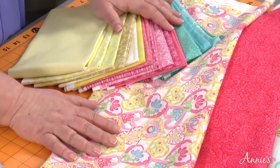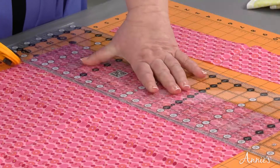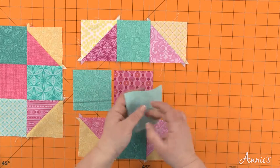In this class you'll learn how to choose fat quarters and other fabrics to create a beautifully coordinated quilt, properly cut your own fat quarters out of one yard lengths, and cut and piece two easy blocks: shoe fly and Irish chain.